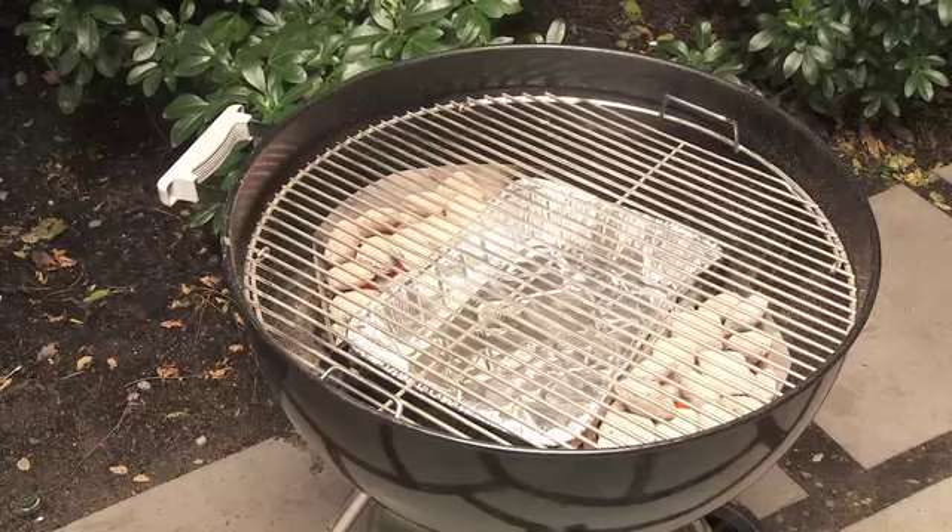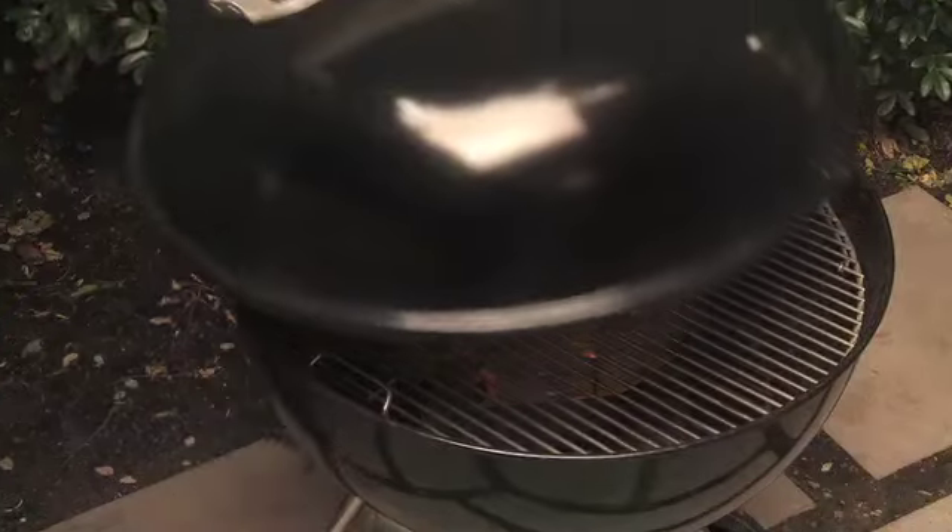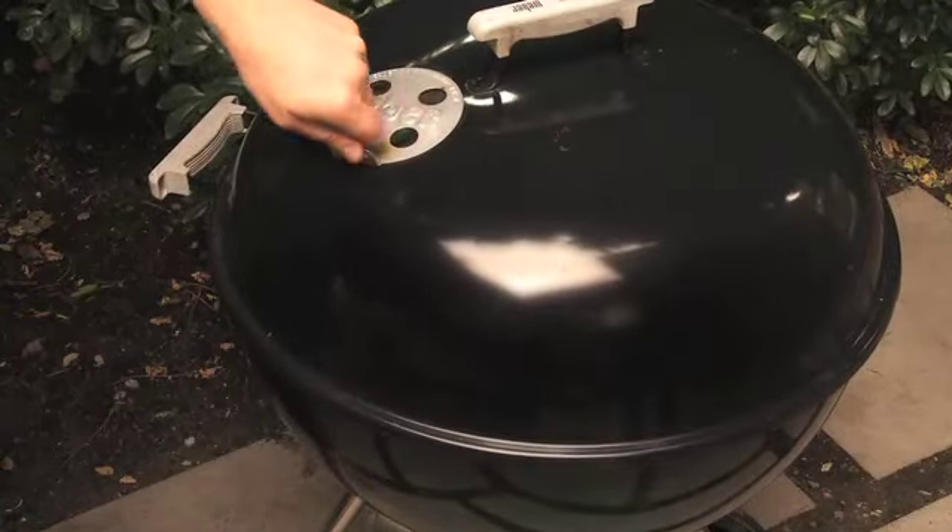Make sure you wear barbecue mitts or oven gloves to protect you from the heat. Once you've got your food on the barbecue, replace the lid making sure the top vent is open.